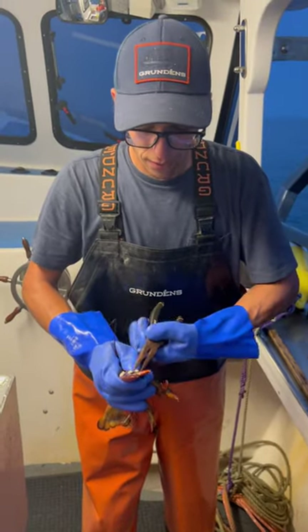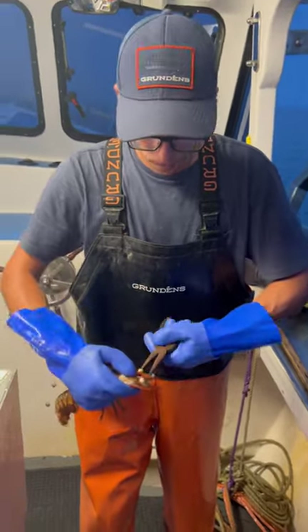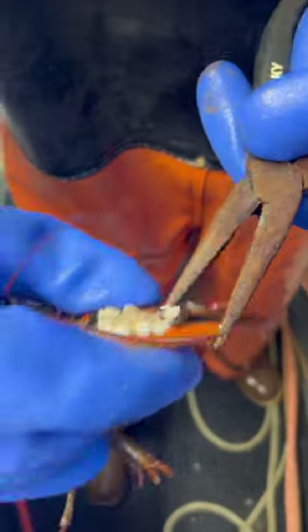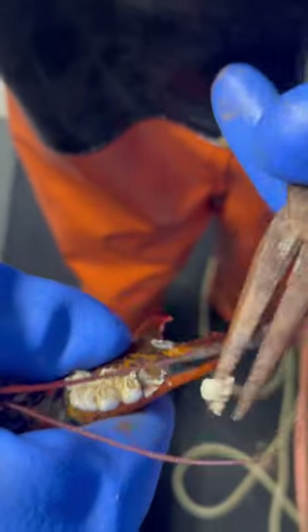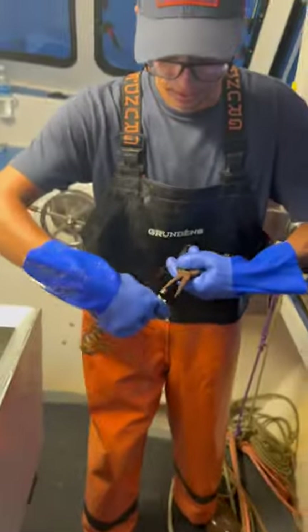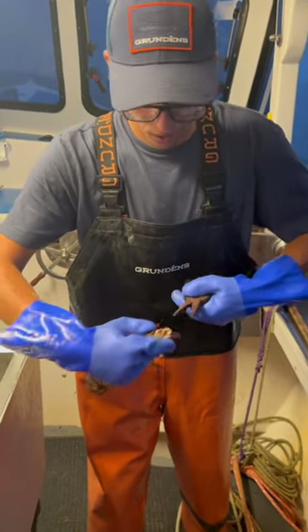This would be kind of the equivalent of you guys having a barnacle on your knuckle. It really slows the lobsters down and makes it difficult. And the more they get on it, the less they'll be able to move. So we kind of do our part — if we get a sec, we'll go ahead and clear the barnacles off them.